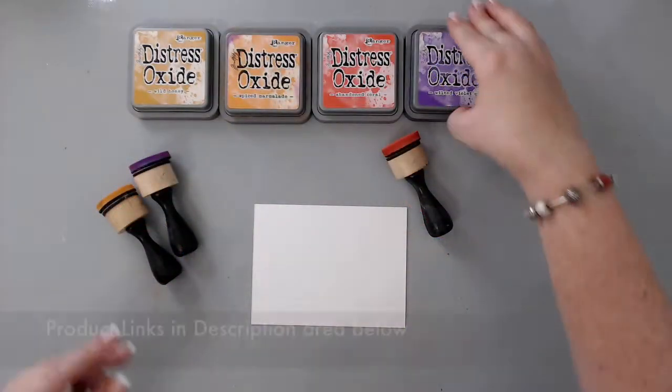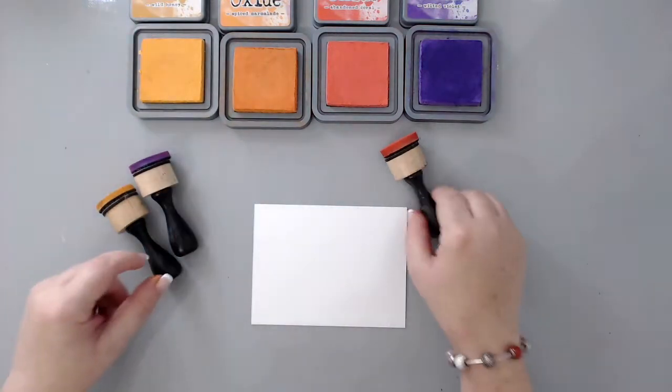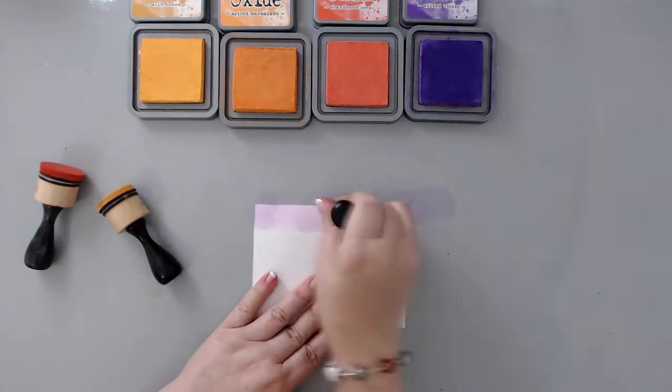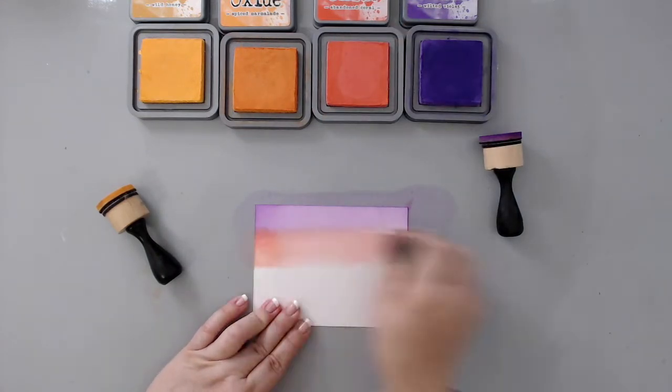To create the African sunset background, I used some Strathmore Bristol smooth paper. For the distress oxide ink colors, I used Wilted Violet, Abandoned Coral, Spice Marmalade, and Wild Honey, and I started blending them with my blending tool on the background.